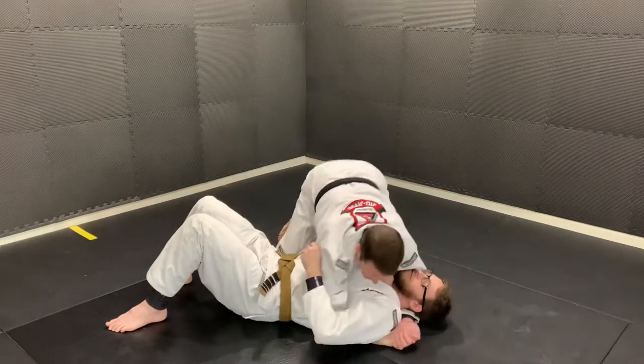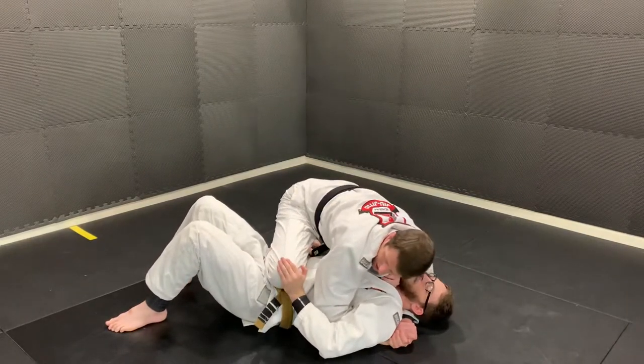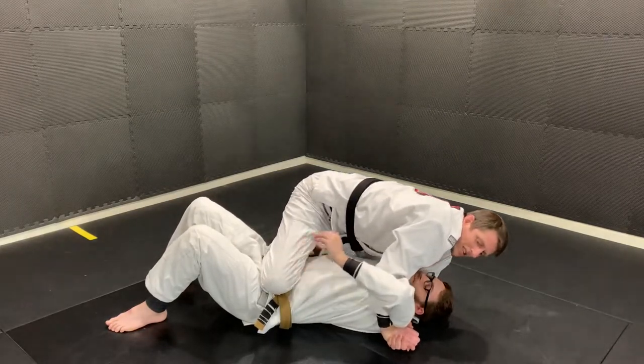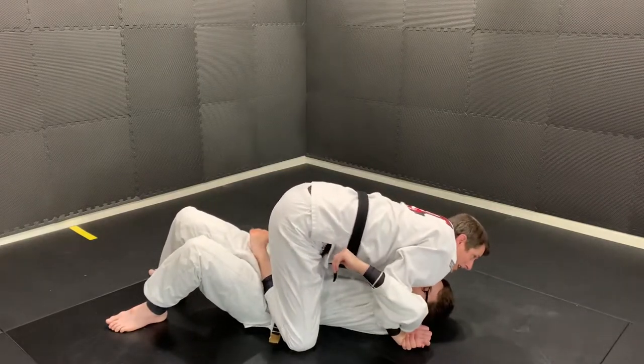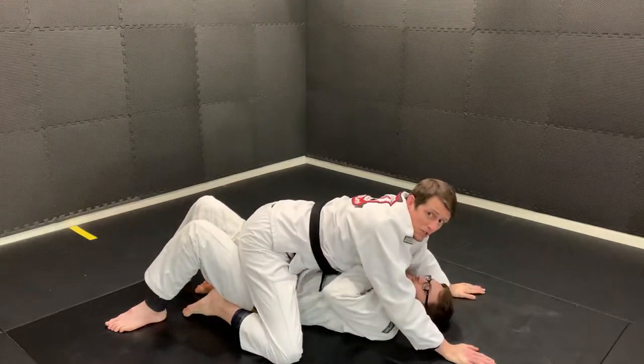Again, I start to slide my knee over his stomach. He's touching my knee with his hand. I lift or straighten my elbow to get his hand off my knee. Then I put my knee on the ground, shift my hips, put that ankle on the ground, and transition to the mount position.